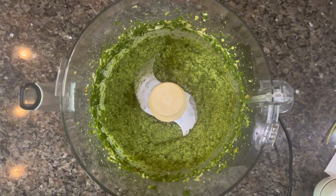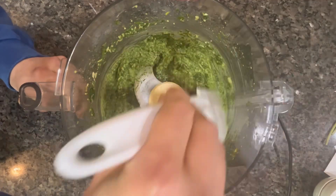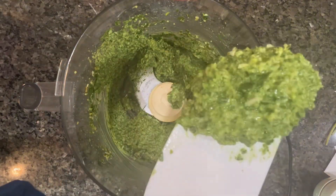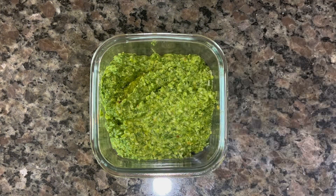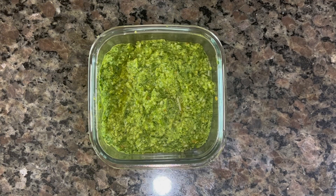Then you want to add your extra virgin olive oil. Drizzle that in and pulse it a few more times, but don't over-pulse it because you don't want to puree it. You don't want it to be smooth — you still want some consistency and little minced up chunks in there. It should be very bright and vibrant and green.